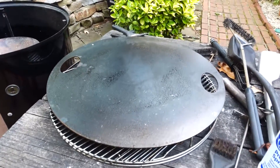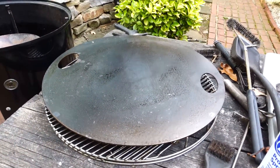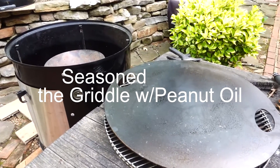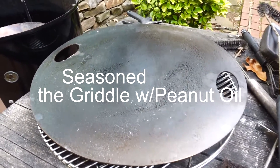Okay, everyone, this is my brand new griddle, which I received from Hunsaker today. I followed the instructions. I washed it off with soap — did that a couple times. And then I burned it off in the Weber Smoky Mountain at a minimum of 300 degrees, and I did that for way over an hour, about two hours or so.